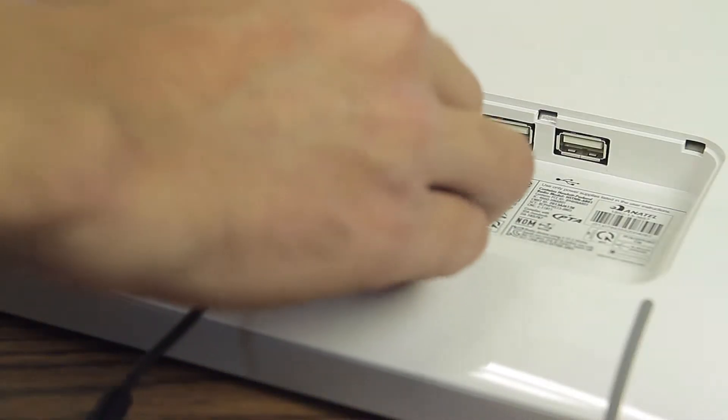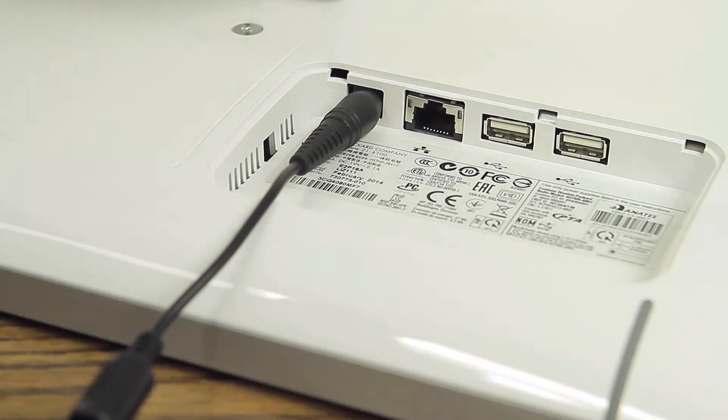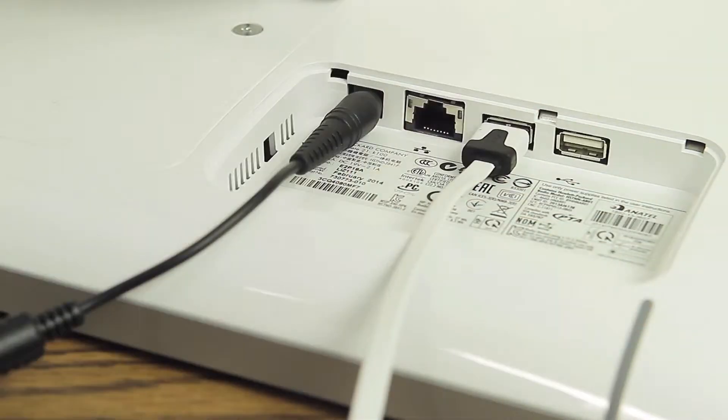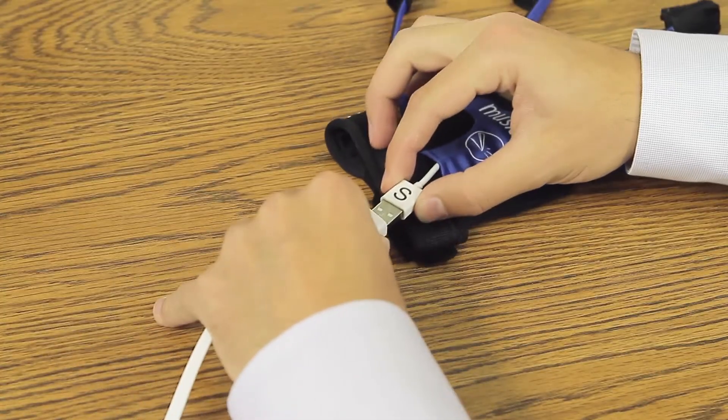Plug the power cord into the power port on the workstation and connect the other end into a power outlet. Plug the Music Glove cable into the Music Glove port on the back of the workstation and plug the other end of the cable into the Music Glove.